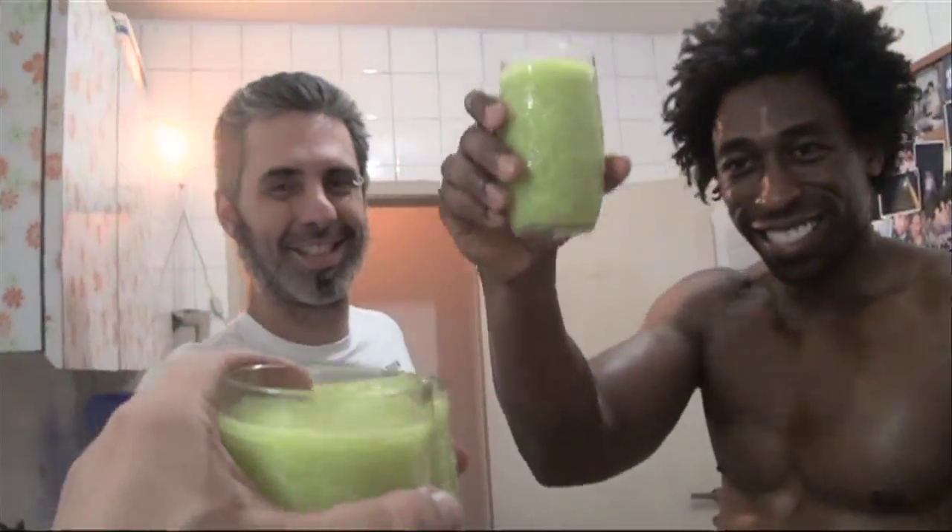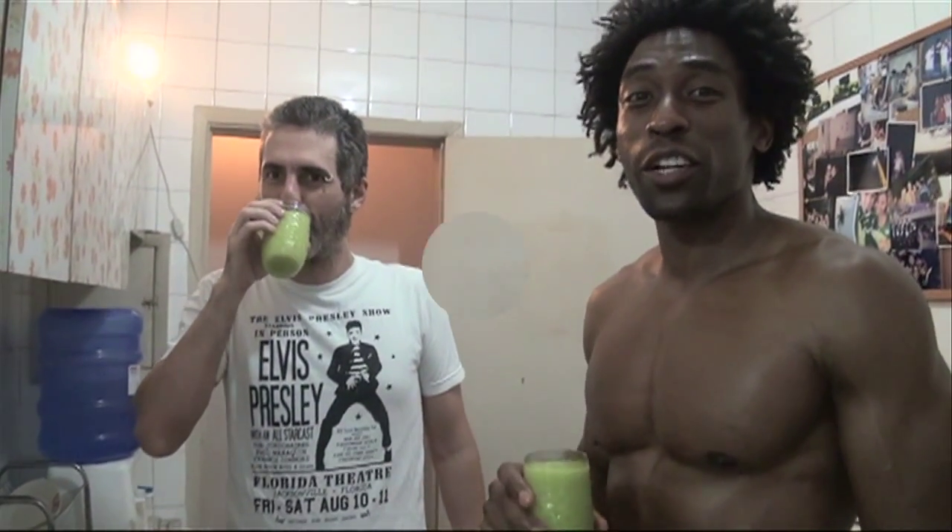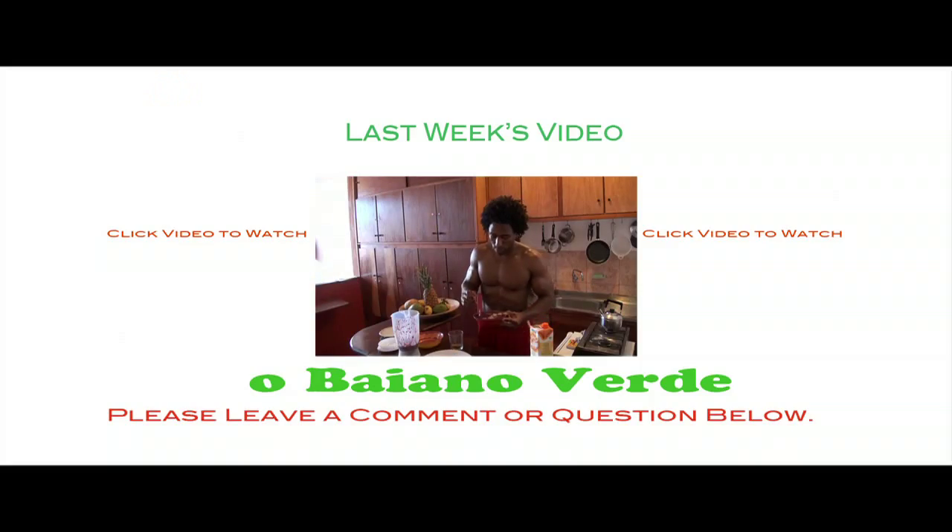There it is. Brindemos! A smoothie a day keeps the doctor away. Please make sure you subscribe to the video. This is a green regime — green regime. It's very good. We'll see you back in the States. Bye!